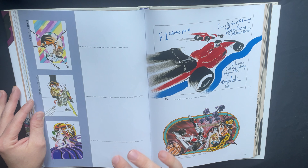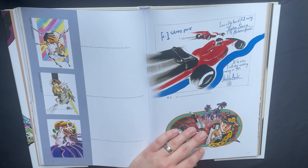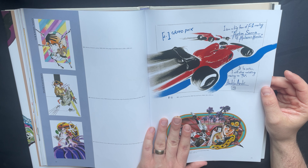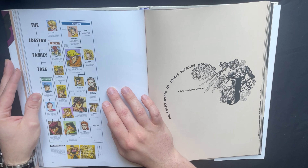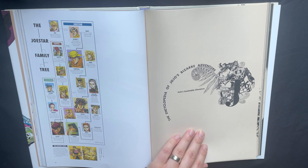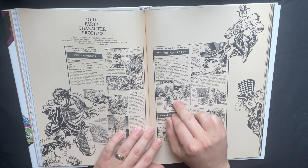We get a bit of Baoh. So we do get Baoh too. I've never read Baoh - I just know him from All-Star Battle R. I'm hoping we get some Gorgeous Irene because I'm a fan of what he did with her character. And there she is - they did include Gorgeous Irene. She is such an important character for women in manga in general. I talked about her in my Lisa Lisa video. She's wickedly important, and Araki made her kind of out of nowhere - she was right before JoJo's. So she really is like the grandmother of JoJo's Bizarre Adventure.